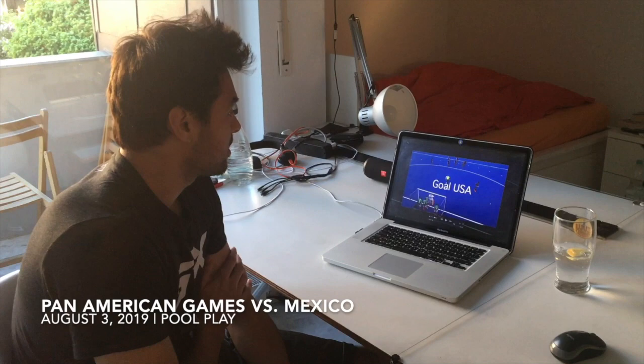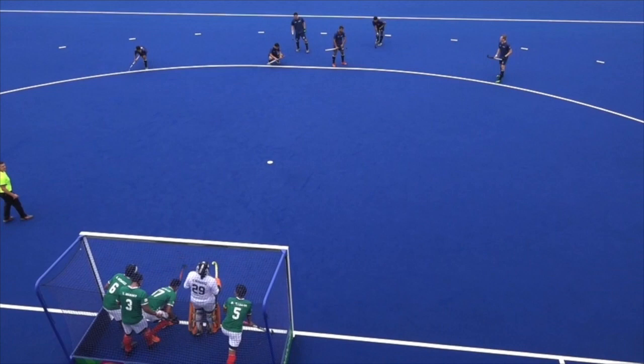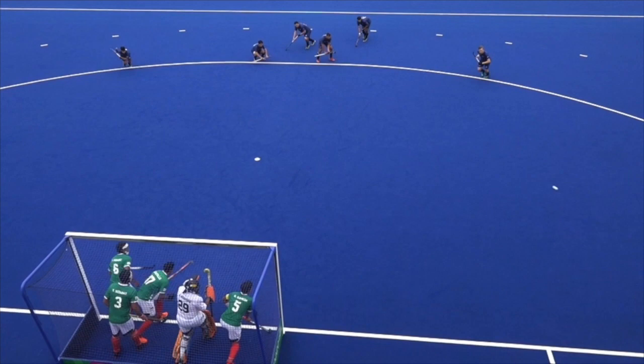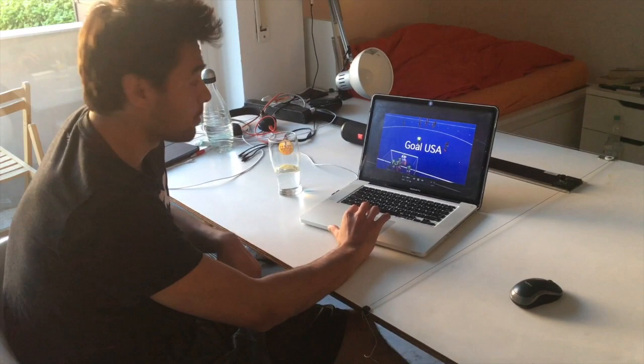This was in the group stages of the Pan Am Games, our game against Mexico. I'll let it run through and then talk through it after. I'm not quite sure what the score was at that time — I think this corner was for the 3-1.